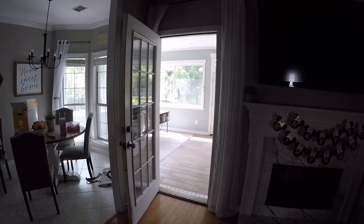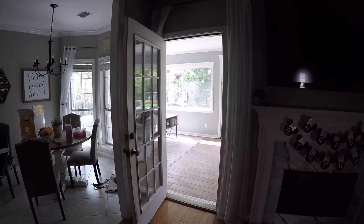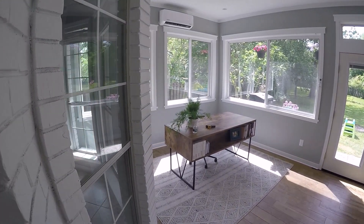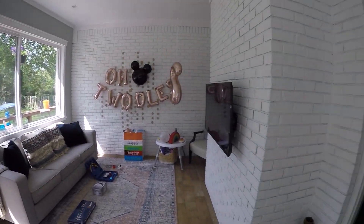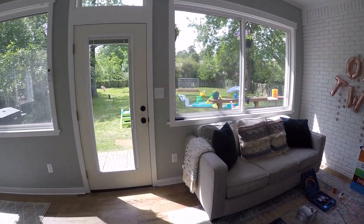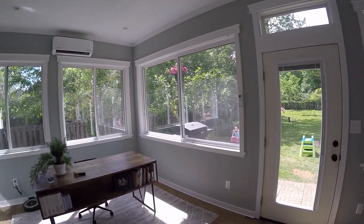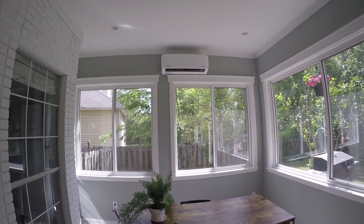Hey guys, welcome to my channel. I just want to do a quick video on the installation of my Pioneer mini split on our back porch. This used to be a screened-in porch but we never used it, so we decided to turn it into a four seasons room. I did all the work myself except for the electrical work. It's about 275 square feet, and this is the 12,000 BTU 115-volt option.